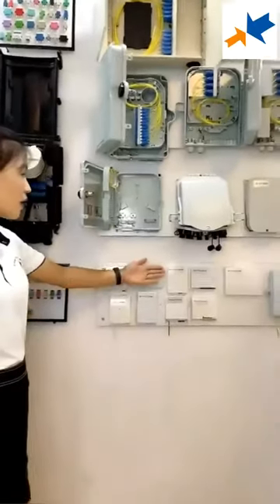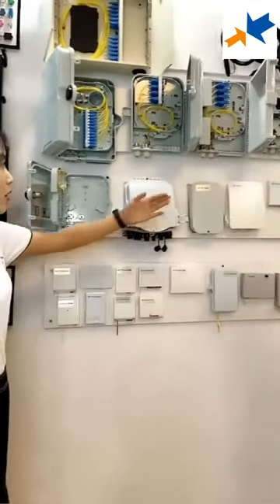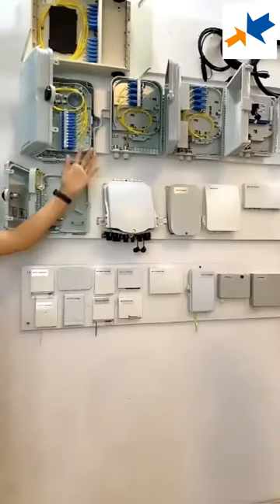We will talk about the 1-car, 2-car, 4-car, 8-car, 12-car, 13-car, and 24-car.